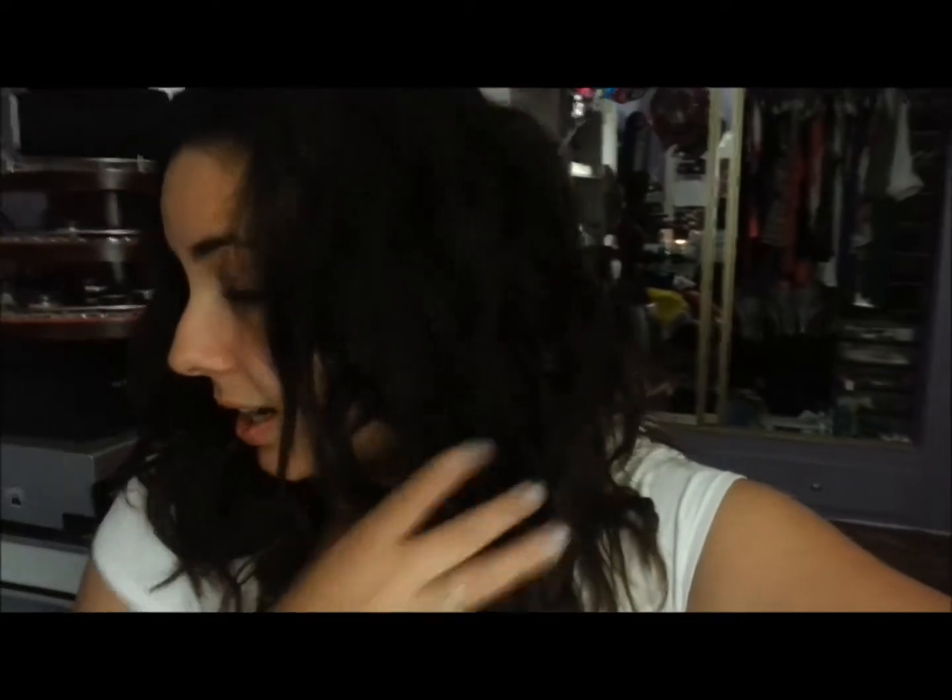Today I'll be doing a video on a DIY Brazilian blowout. I'm super excited because I haven't had one done in so long and my hair is definitely in need. This is my hair naturally — I washed it last night, put it in a bun, slept on it, and this is what I woke up with: super wavy, curly, loose waves. The Brazilian blowout makes my hair super straight and cuts my styling time more than in half.